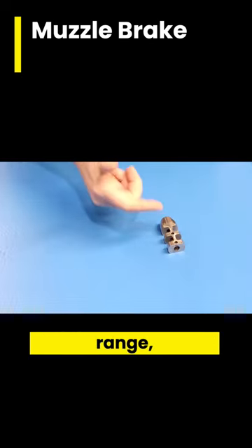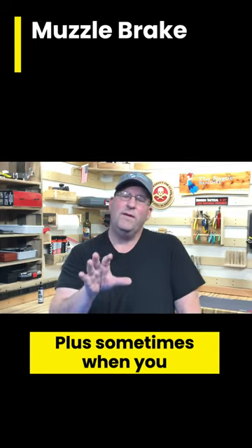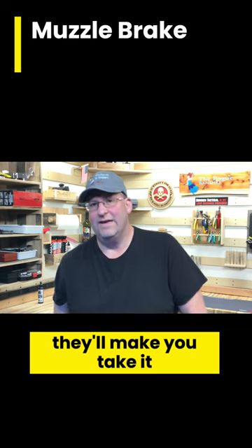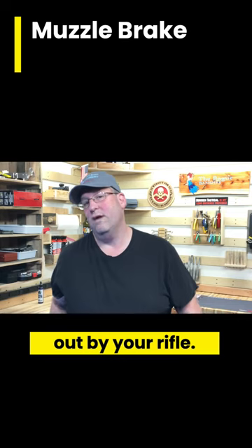If you're in an indoor range, you're going to make people really mad about shooting a comp. Plus, sometimes when you take rifle classes, if you have a comp on it they'll make you take it off, just because the people next to you are getting their ears blown out by your rifle.